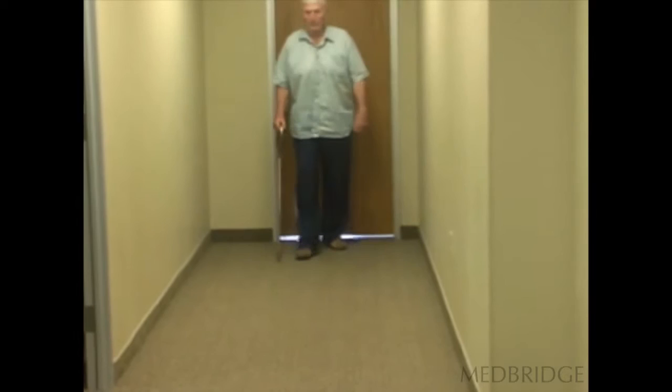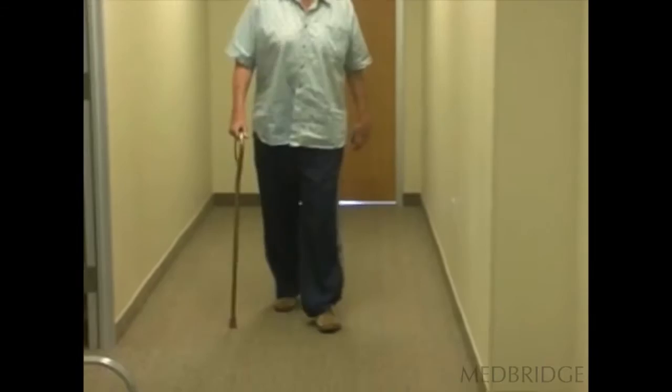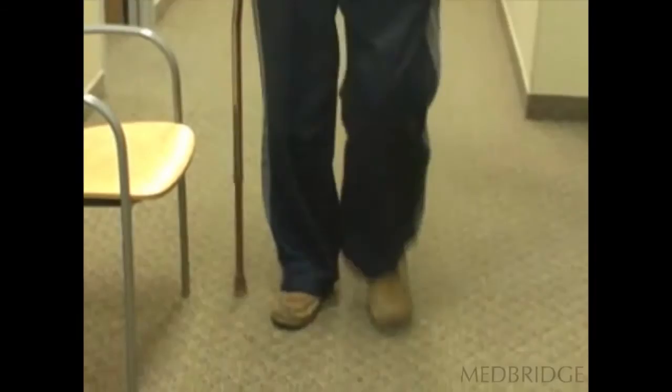This man is seven weeks post left knee replacement. He's got a really bad arthritic right hip, and that's why he's got that kind of wobble gait, but he doesn't want you to rehabilitate his right hip. He just wants you to focus on his knee. You've had patients like that.